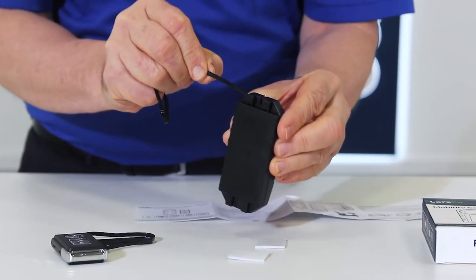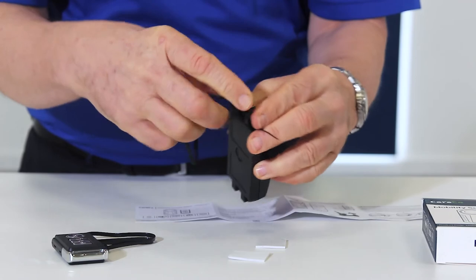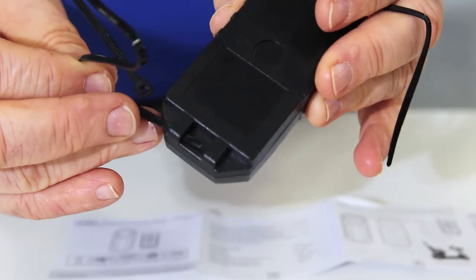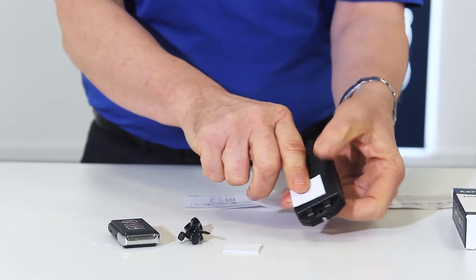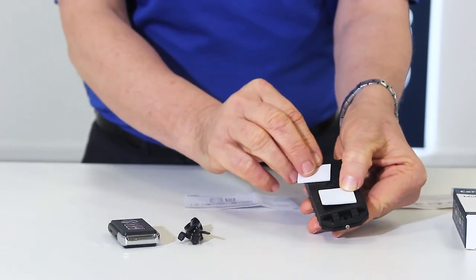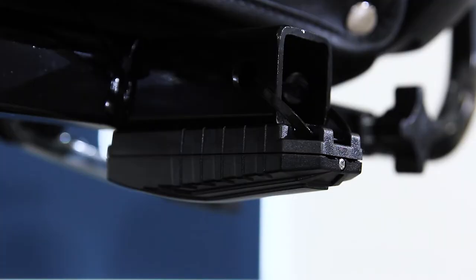To attach the alarm to the scooter, feed the cable ties between the holes on the top and bottom of the alarm, but don't lock the ties yet. You can add the adhesive labels to the dedicated squares on the underside of the alarm — these will allow you to stick the alarm to your scooter. We advise you to attach the alarm underneath your scooter's seat, using the cable ties to secure it in place.